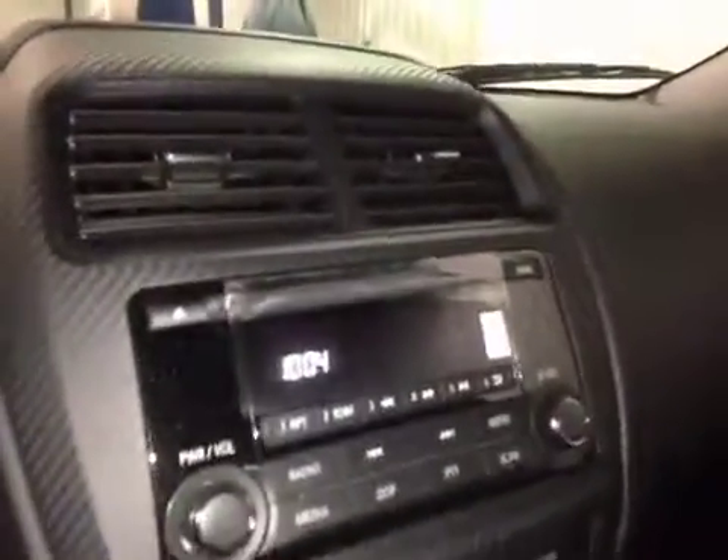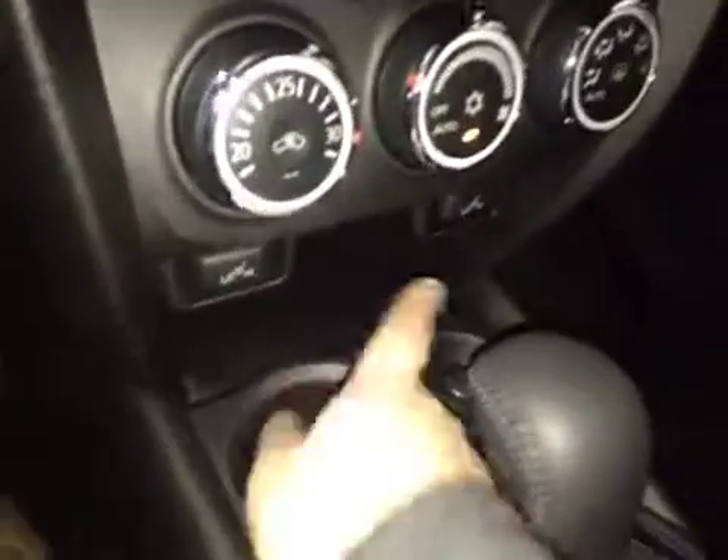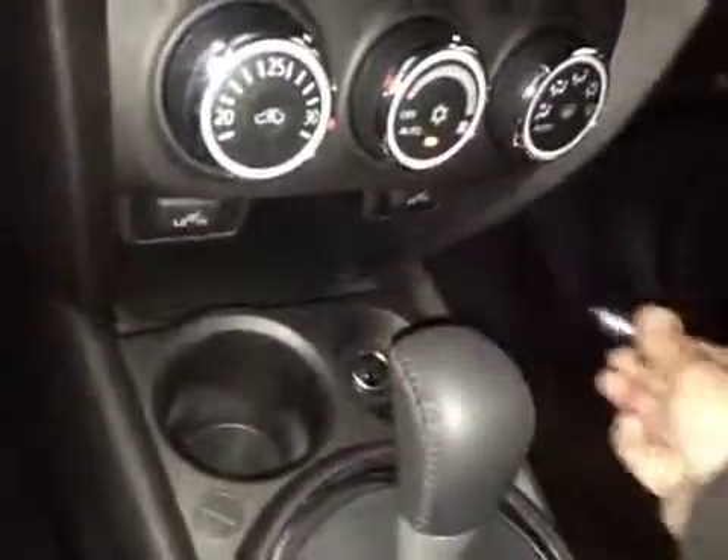In the center we have your AM and FM radio as well as your CD player. Just below that is your climate control, driver and passenger heated seats, a cupholder and a power outlet. Some storage in here with your USB and a power outlet, and in the glove box you have your manual and some extra storage space.